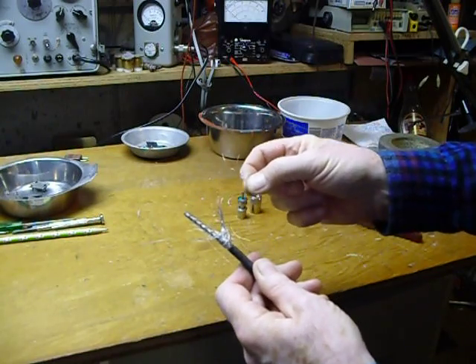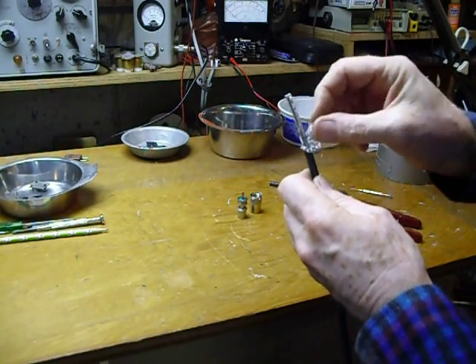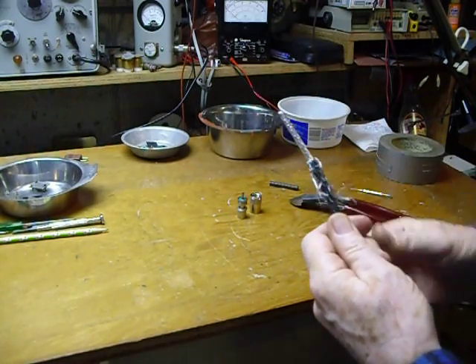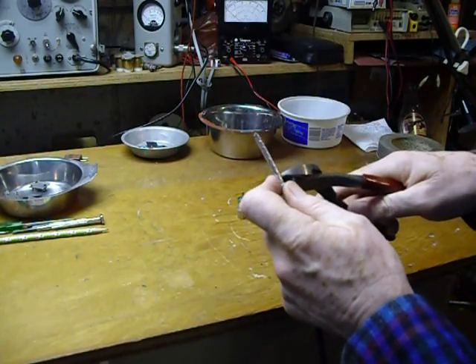Then I take the aluminum braid and I fold it back. When you do that you're going to see that some of the braid is going to break — that's normal with aluminum braid and there's nothing you can do about that. A few of those break, it doesn't hurt anything. You push it back.